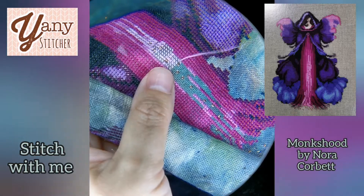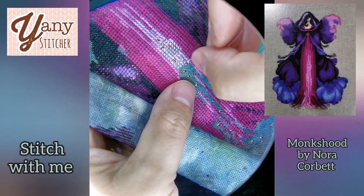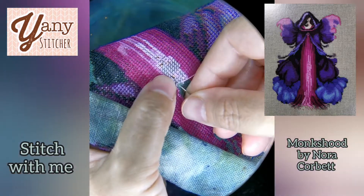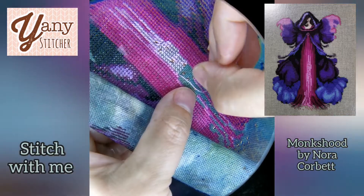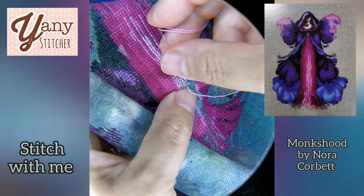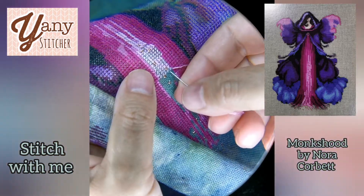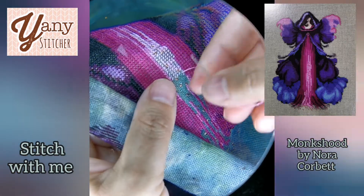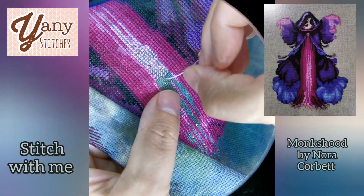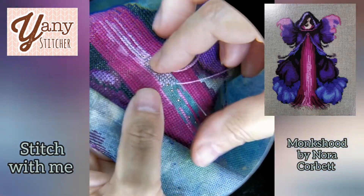It's almost like a hypnotic movement that she does. It's great to watch different techniques. I always say you need to find the way you feel good stitching, because I don't like to say there is a right way or a wrong way to stitch. You must find your way and your technique. It's very valid to want to stitch with a hoop or a stand, and also valid to stitch in hand.